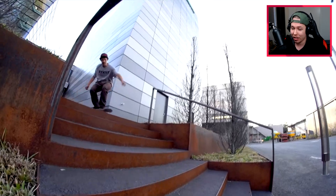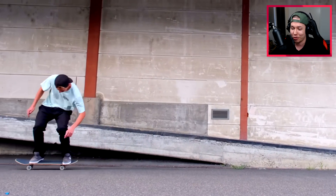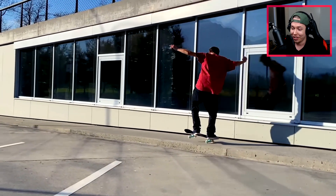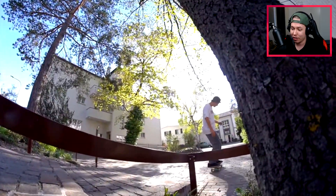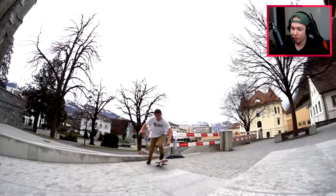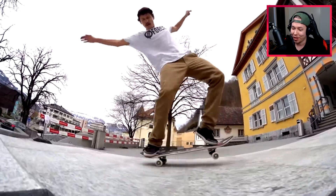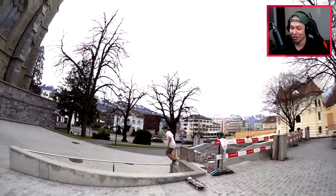I could imagine that trick out of a crooked grind, but not out of a nose manual — tray manual, manual kickflip out. Very nice. Smith grind on a rail, little pop out there — I like that. Back foot front heel, manual up into a primo to fakie, kickflip out. Everything was pretty unreal even before that.